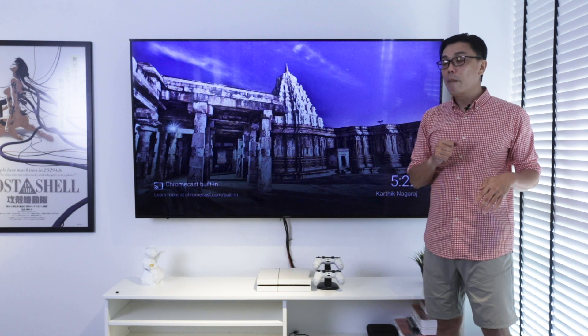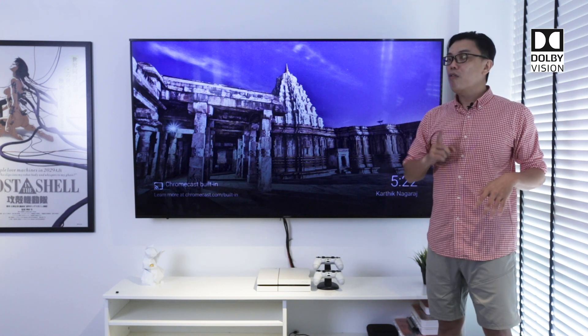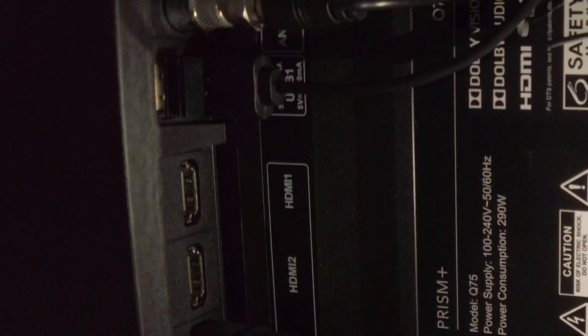It also comes with Dolby Audio and Dolby Vision. For the previous model I did actually question them whether it comes with DTS, which is the digital sound output. For this model, it does come with DTS. And last but not least, it definitely comes with HDMI.